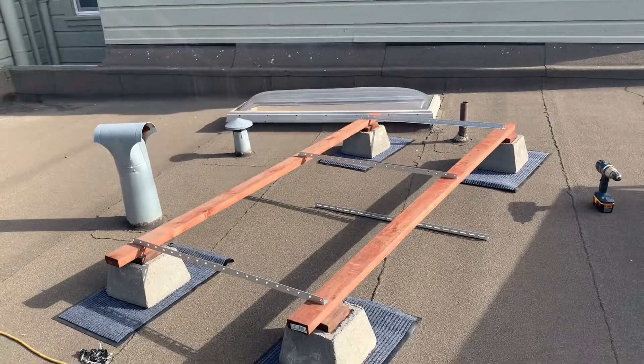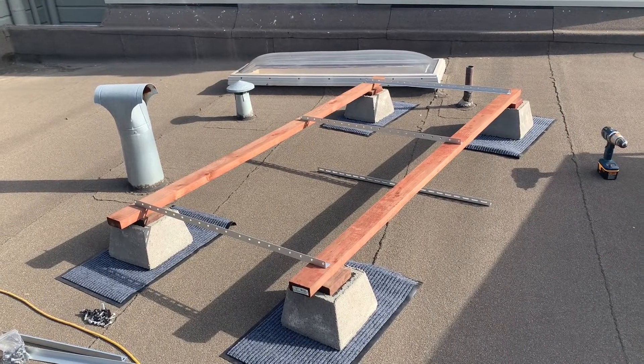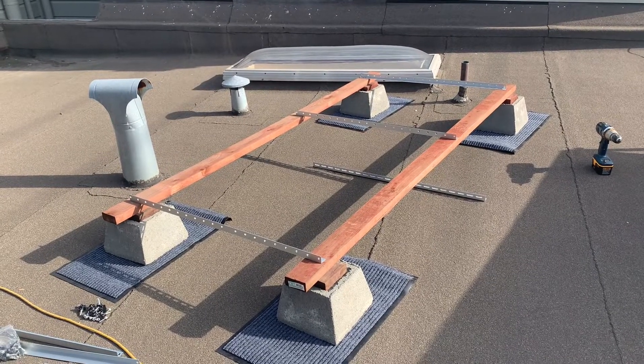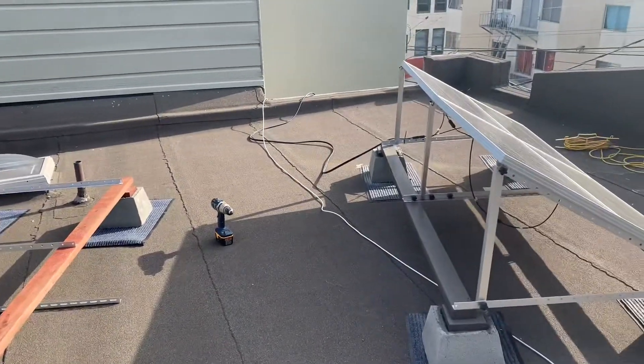I'm going to build another 400 watts — I just ordered the panels. Similar setup down below. And I'm going to connect these in series and then connect the two arrays to each other in parallel, and then run them down this wire into the garage.